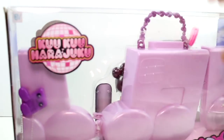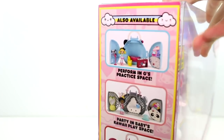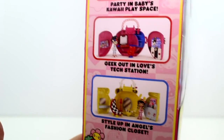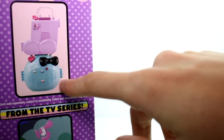Let's see, is there anything on the back? There's not much back there. Let's see if I can get this to focus. There are other ones available: Perform in G's Practice Space, Party in Baby's Kawaii Play Space, Geek Out and Love's Textation, and Style Up in Angel's Fashion Closet. On this end, it's just from the TV series, and that's what it'll look like — I guess maybe you could stack them.